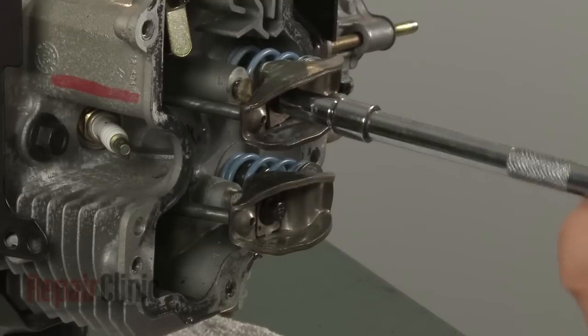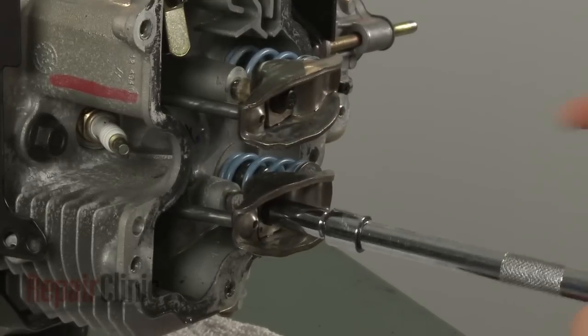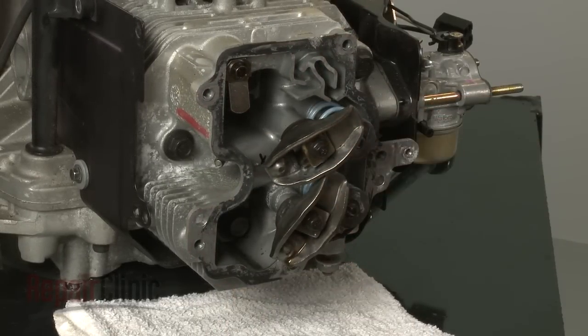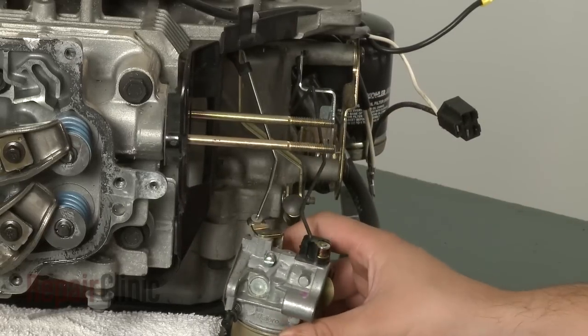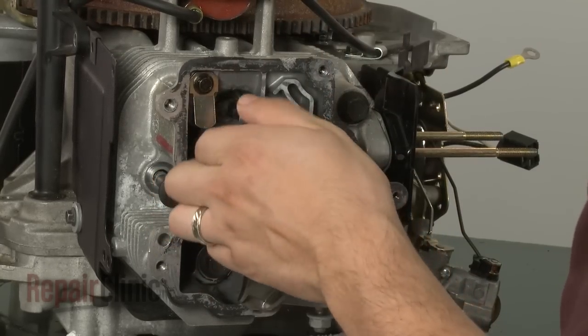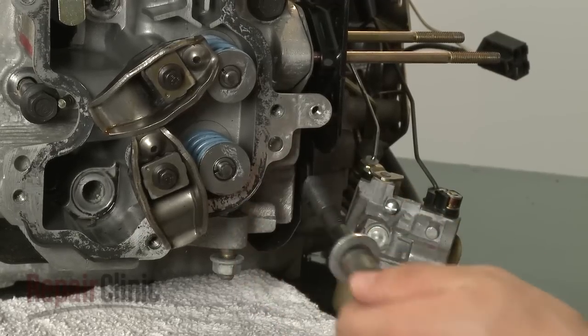Loosen the bolts securing the rocker arms. Rotate the rocker arms out of the way to pull out the push rods. Remove the carburetor from the mounting bolts. Then remove the bolts securing the cylinder head. Note that the lower right bolt has a spacer and washer.